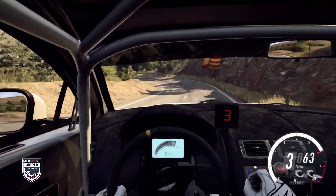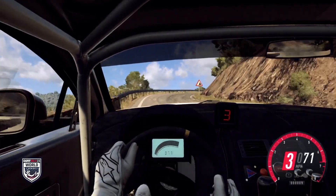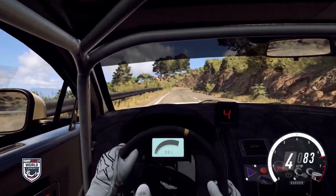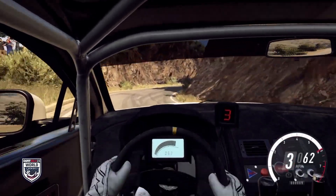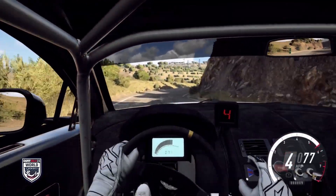4 left long. Opens. Into 5 right, 100. Narrow 4 right. Into short, 6 left. 40. 4 right, opens 6. And crest. Into 2 left, don't cut.